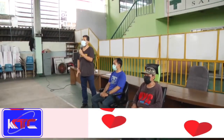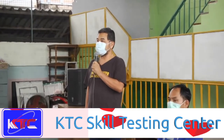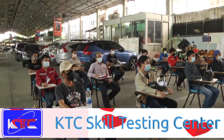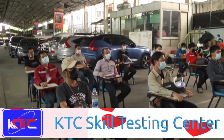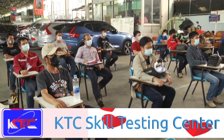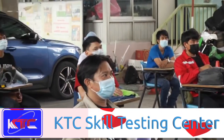Hi, good afternoon. This is KTT Testing Center in Thailand. We just finished testing super duplex welding, following the procedure according to WPS that we have from Singapore. All of the candidates sitting here have been tested successfully and are ready to move to work in Singapore.